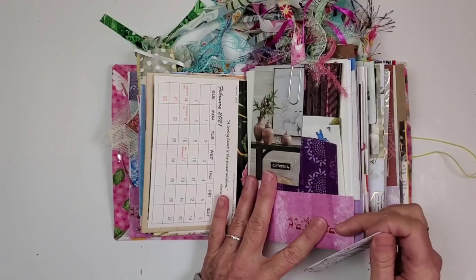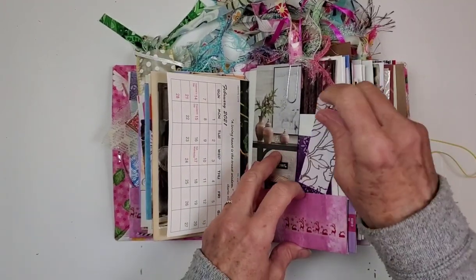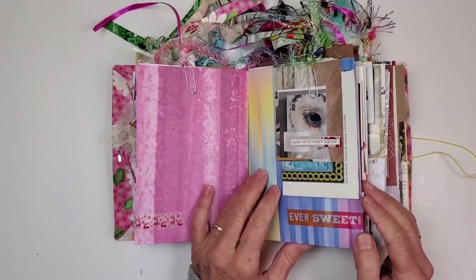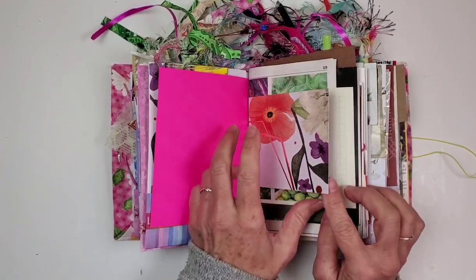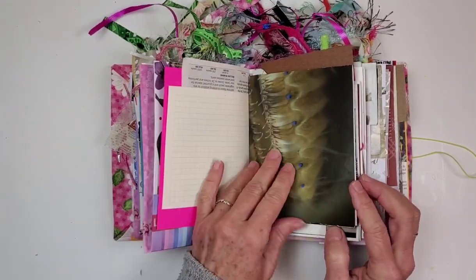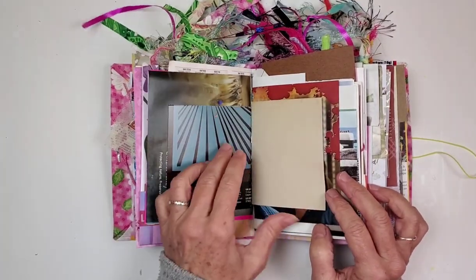These books have four signatures and eight pockets, and the eight pockets are loaded with all kinds of things for you to create with. Sometimes we kind of get into a little creative slump, especially because the world is like it is right now.